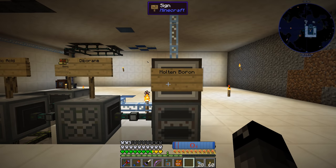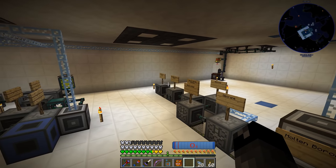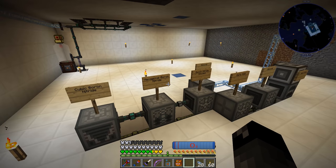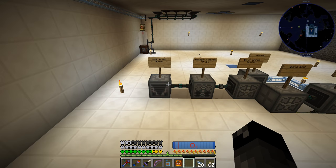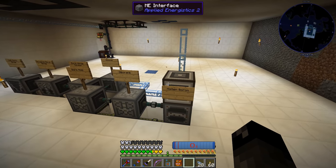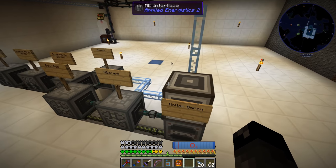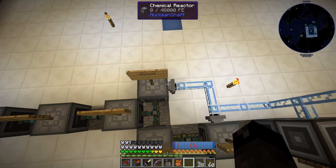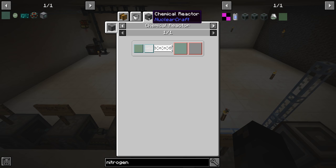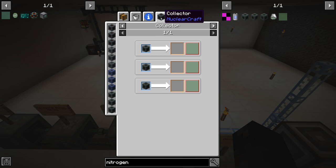The hexagonal boron nitride gets its input from the boron nitride solution, which is a combination of ammonia and boric acid. The boric acid is made from diborane, which is a combination of hydrogen — we'll get that from our AE2 system — and molten boron. Basically one boron ingot is going to equal one cubic boron nitride. I've done this before in another playthrough and had it set up as an auto craft. The ammonia is made from hydrogen and nitrogen, which you can just get from a nitrogen collector.